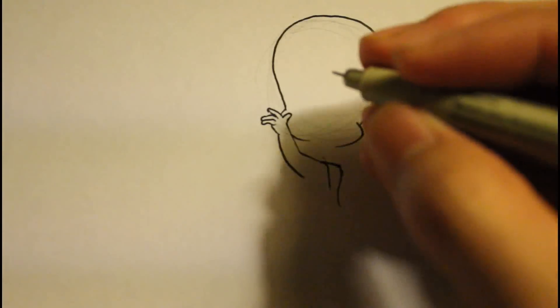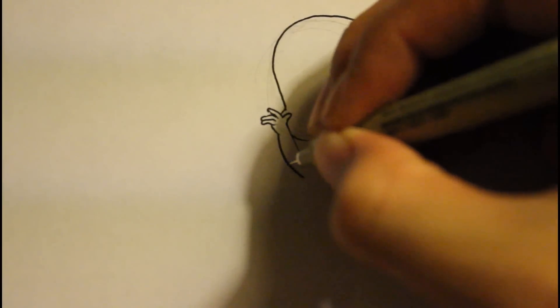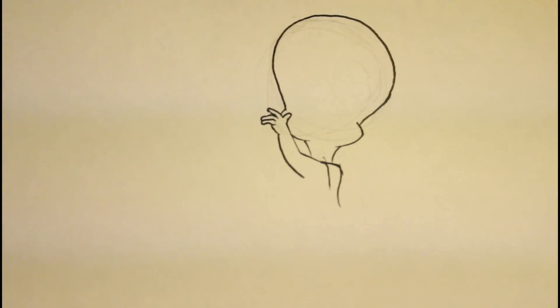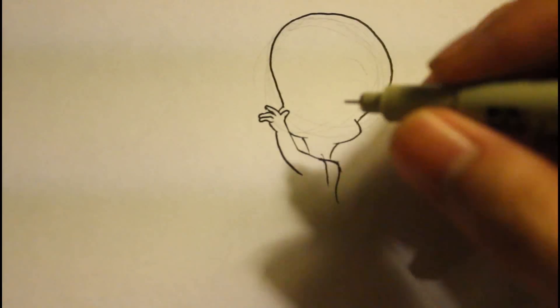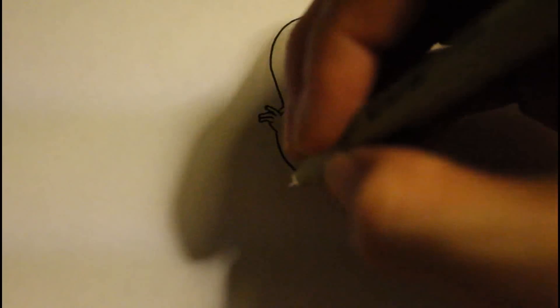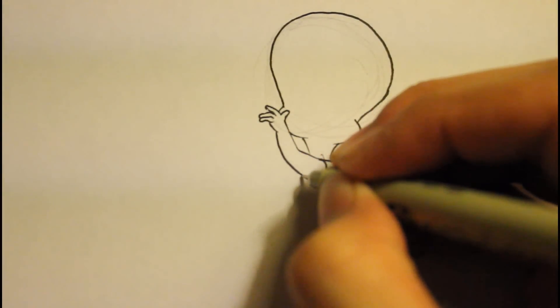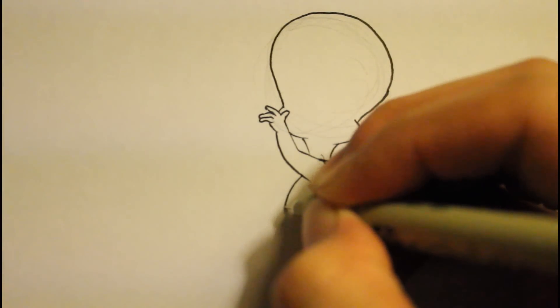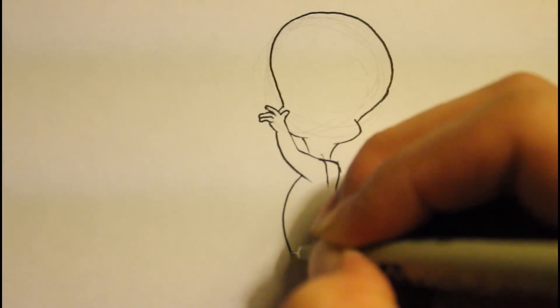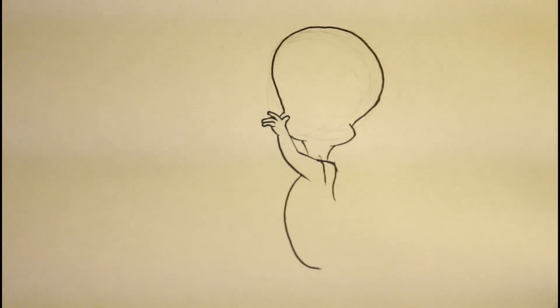Let's finish drawing her cheek by adding a line right here. Then we're going to draw kind of like a oval shape right here for her neck. That is basically her neck right there. Then we're going to draw her stomach. The line is about right here - we're going to draw a line, kind of like a circle, curving down. That being like her stomach - let me zoom out a little.